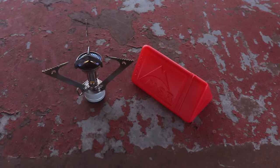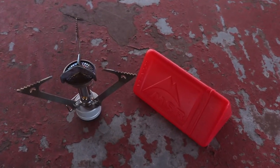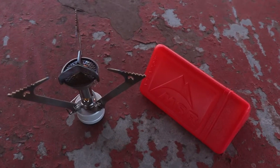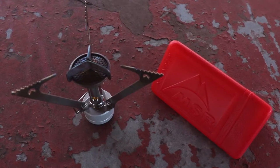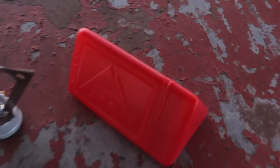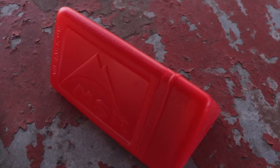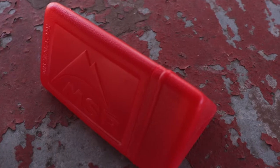Here's a quick close-up of the MSR Pocket Rocket stove. I've had this stove for a couple of seasons now and it's worked really well for me. You can see it's got fold-out legs — three of them — to support a pretty good range of sizes of cooking pots and cups. It comes in this little red carrying case that's pretty handy, so you can store it really easily in your pack or bag or whatever you're taking out on the trail.